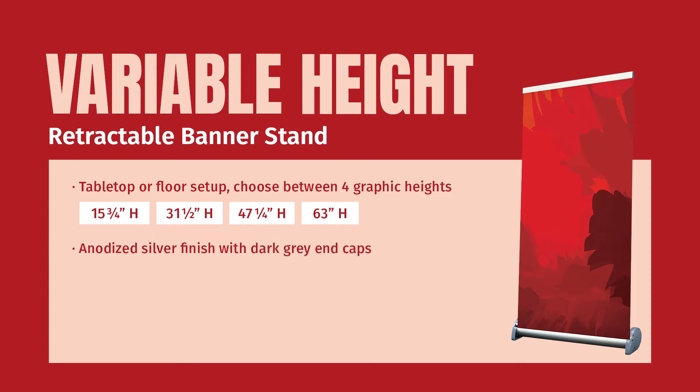The stand is available in an anodized silver finish with dark gray end caps. It features lightweight construction, a clamp top bar, and includes a black canvas carry bag.